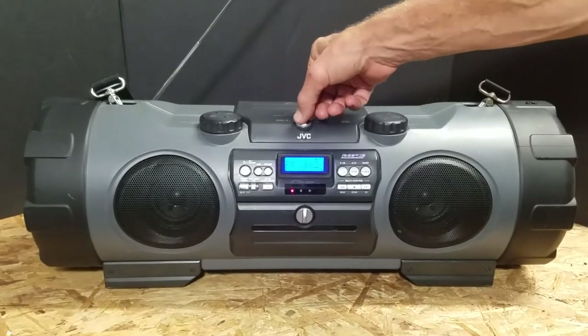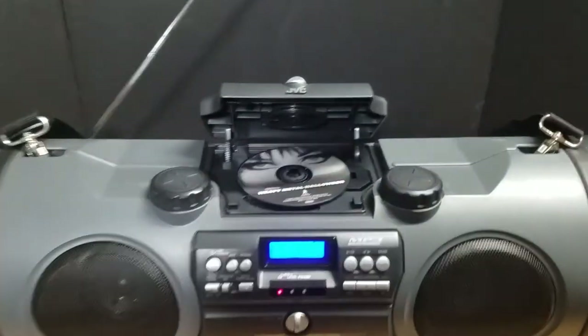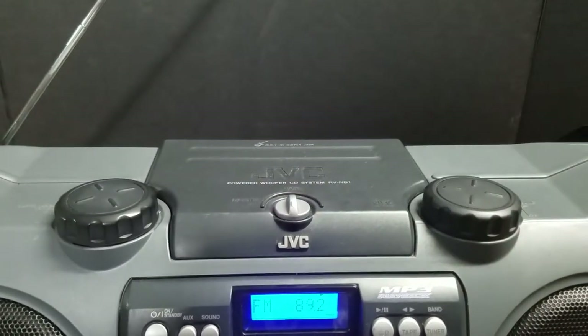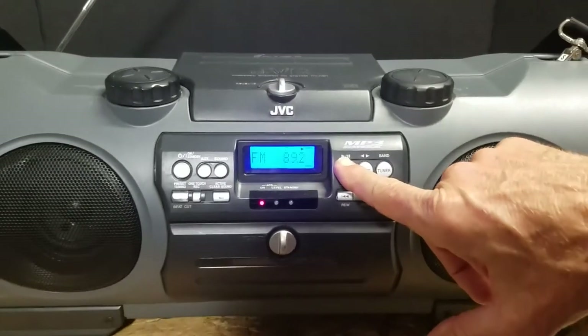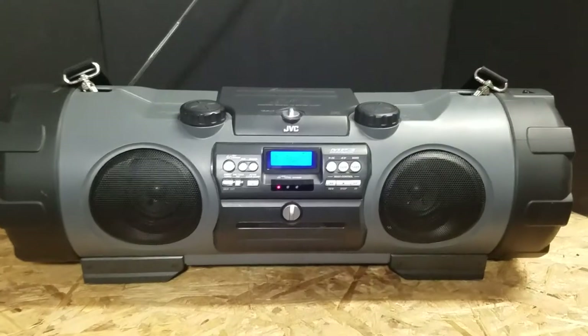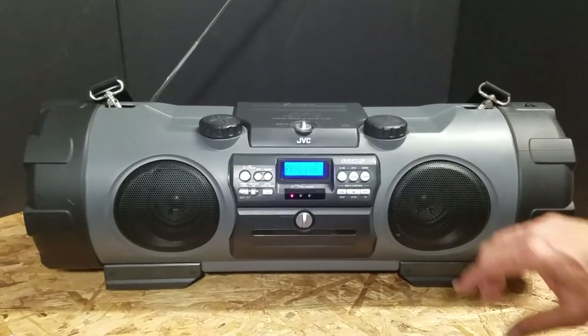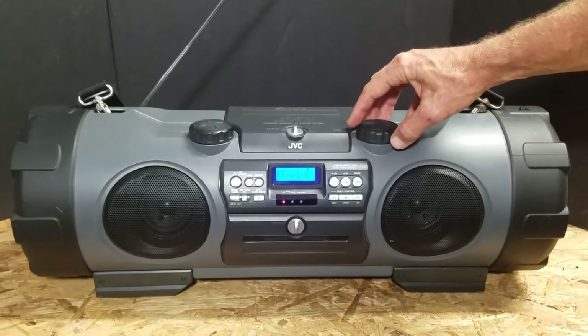The other thing we have is another locking mechanism on the CD player. So we're going to lock the CD player in place and switch it over to CD. It's reading the disc right now.